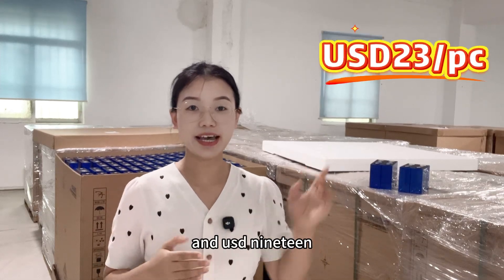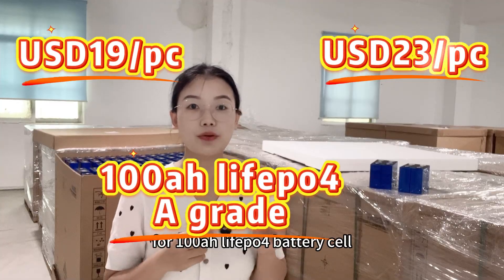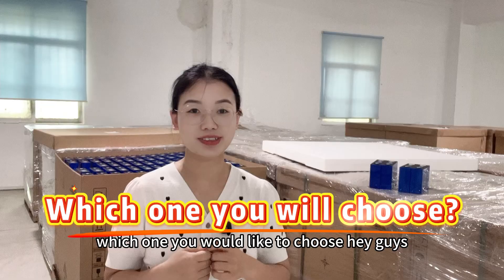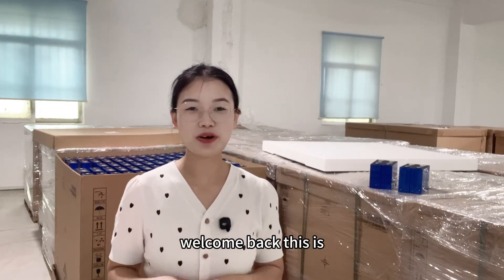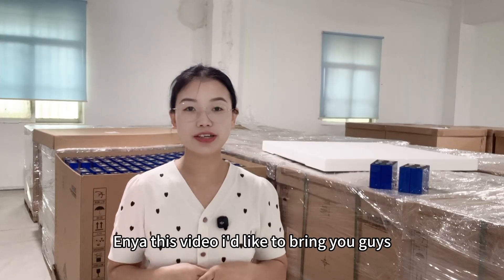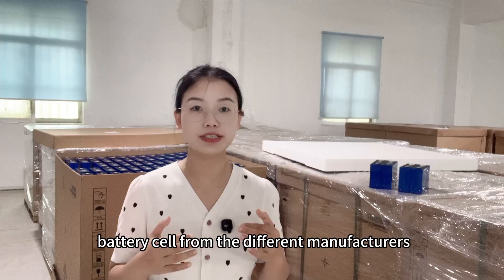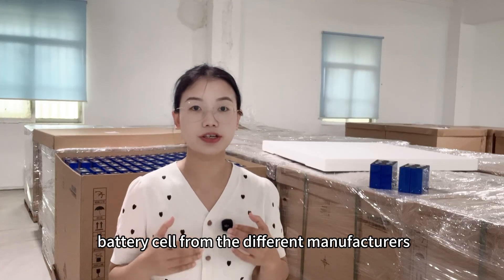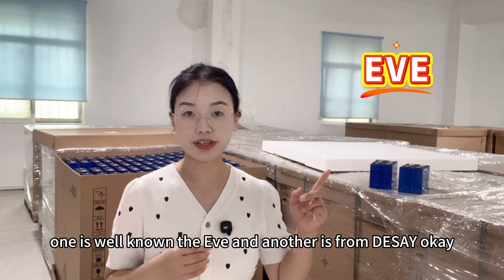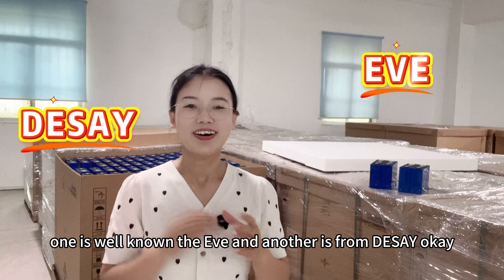USD 23 and USD 90 for a 100 ampere hour lithium iron phosphate battery cell — which one would you choose? Hey guys, welcome back, this is Anya. In this video I'd like to bring you two types of lithium iron phosphate battery cells from different manufacturers: one is the well-known EVE, and another is from Daisy.